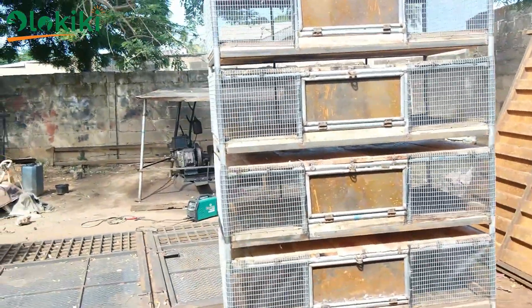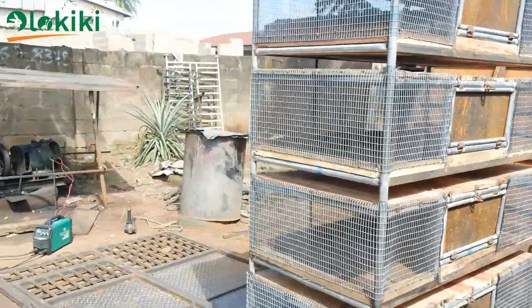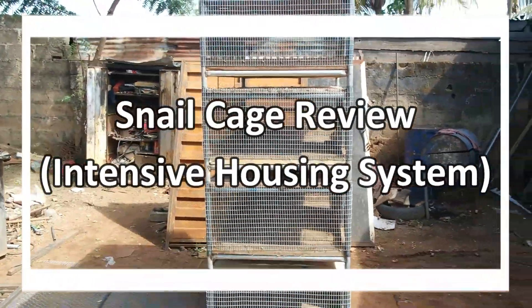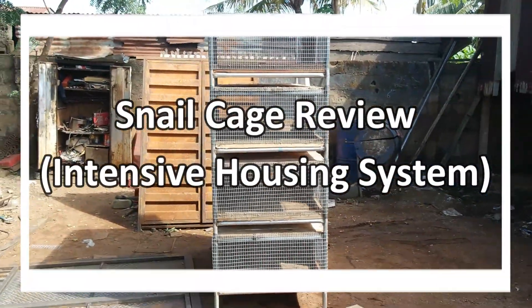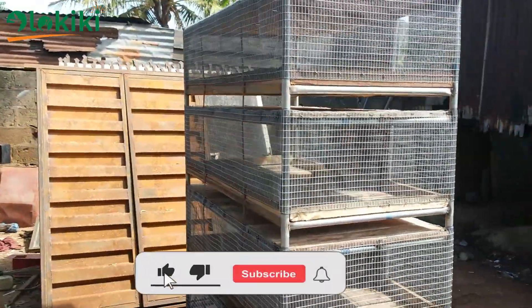Have you been planning to venture into the snail rearing business on a small scale, or you simply can't because you don't own land to erect permanent structures? Don't worry — that's why in this video I'll be reviewing the snail cage.